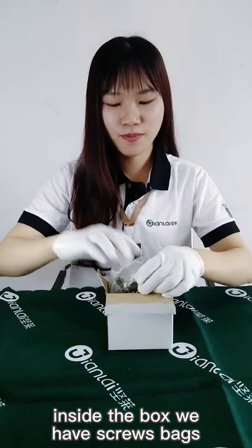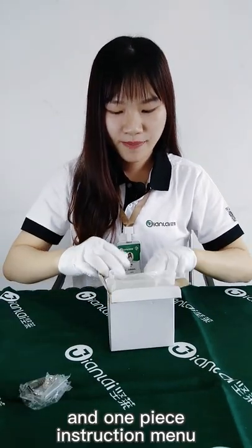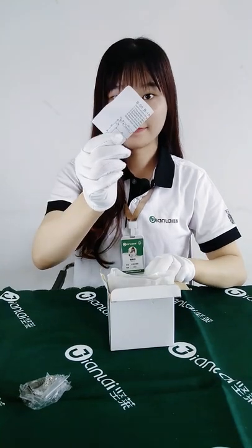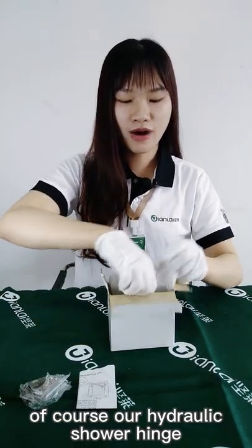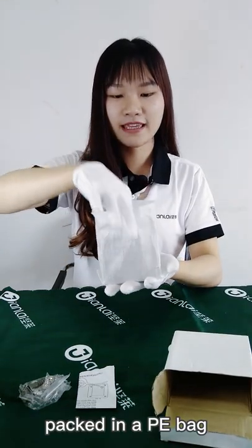Now let me open the box. Inside the box we have scoop bags and one piece is the instruction manual. Of course, our Hygienic Silver Hinge is packed in a PE bag.